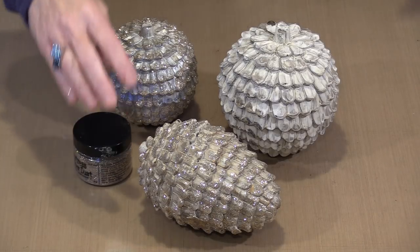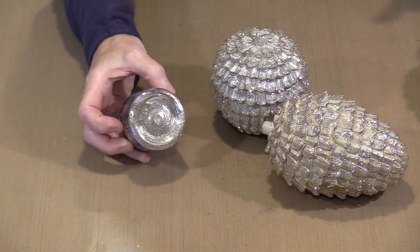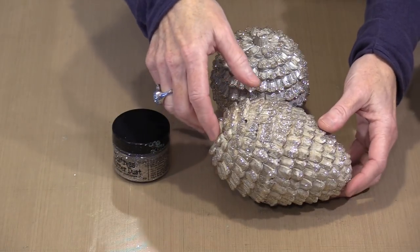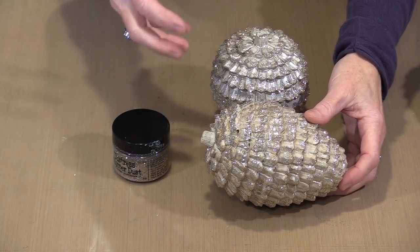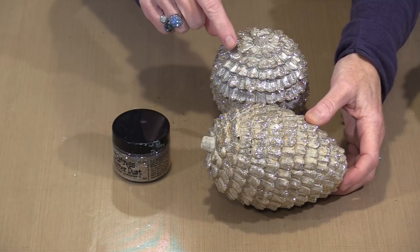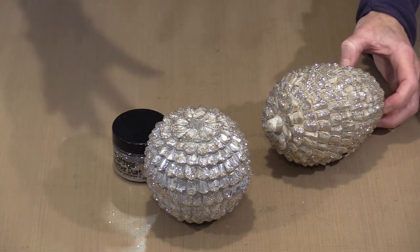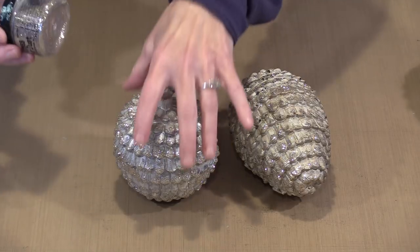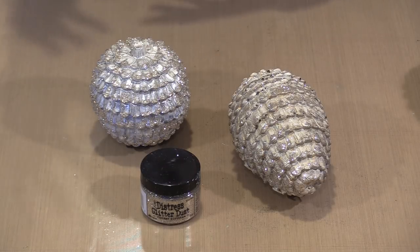One of the things I really like about Tim Holtz's Vintage Platinum Distress Glitter Dust is it's very chameleon-like. It looks kind of white gold in the container. This pinecone has had a wash of Finnabair's Art Alchemy paint named Steampunk Copper, and the glitter here actually looks a little different color than on the ball with the Frost Pearl icing paste — it looks a little bit whiter. It takes on kind of the cast of whatever it's attached to.